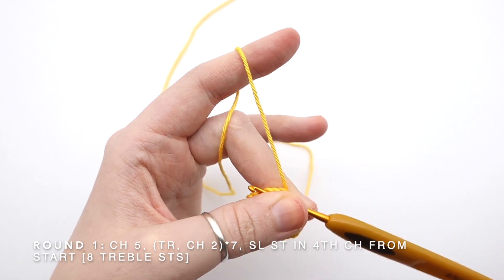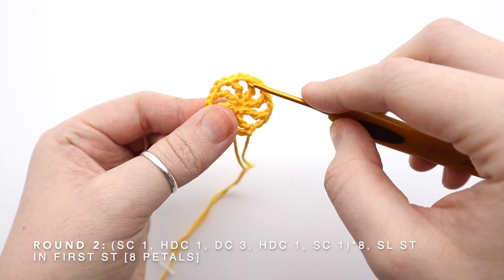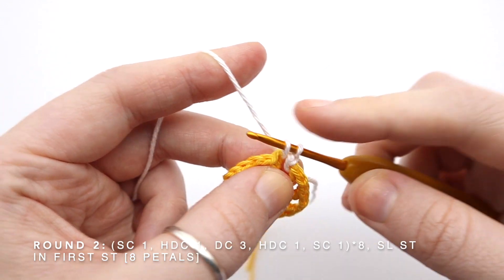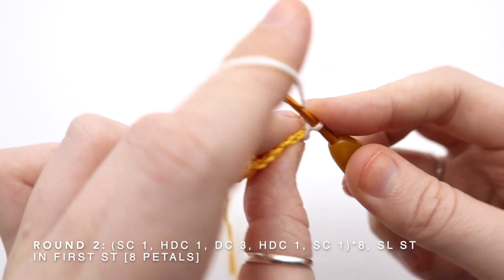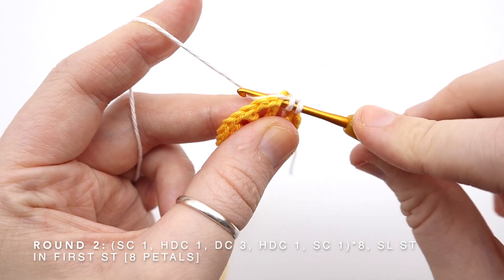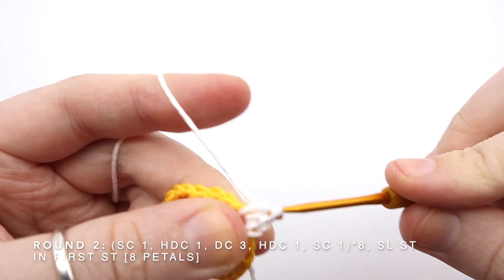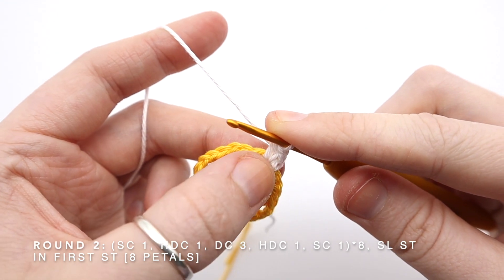I'm now going to snip my yarn tail, pull that through, and move on to the first of the petals. I'm going to attach my white yarn into one of these chain two spaces. I'm going to single crochet one into this chain two space — go into the space, pull my yarn through, wrap around and pull through both loops. I'm now going to half double crochet into the same space: wrap around first, go into the chain two space and pull my yarn through, then pull through all three loops. That's my half double crochet. I'm now going to do three double crochets into the same chain two space.